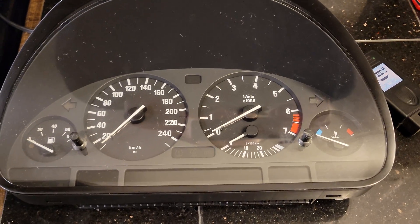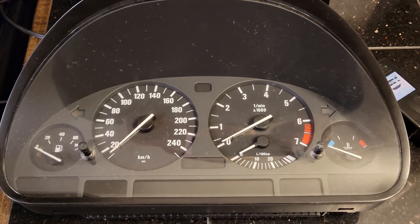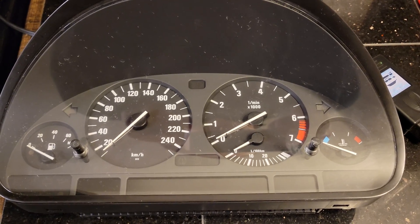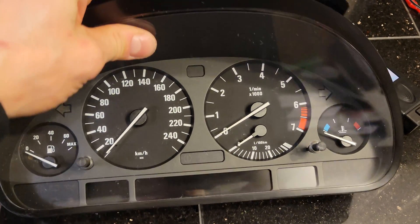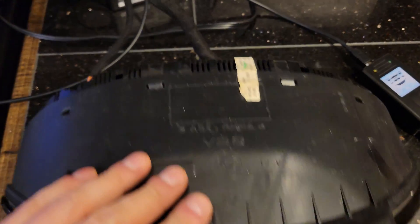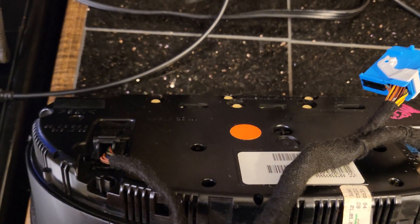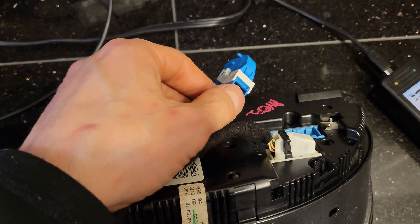I want to record a quick video on how to bench test a instrument cluster on BMWs E38, E39, E53. In the back of the cluster there are three connectors — black, white and blue. You don't need the blue one.